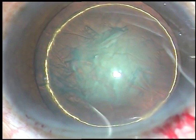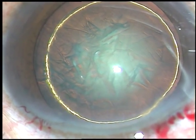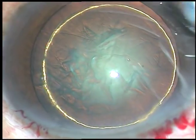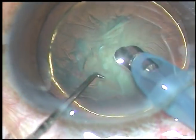The nucleus is rotated. Now it is time to introduce the tip of the phaco handpiece. A little bit of viscoelastic substance has been injected. This is the Oatley Catarix III phaco handpiece.